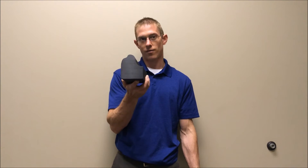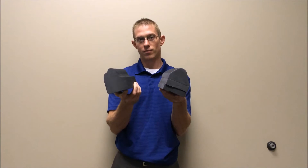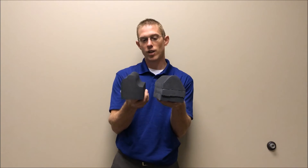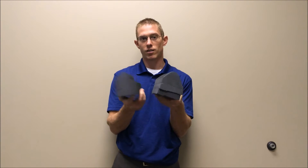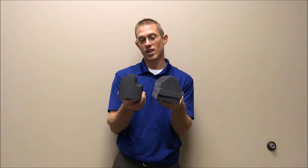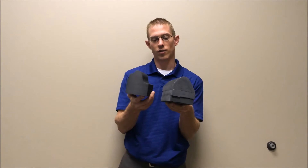Hey guys, it's Dr. Scott. So today we're going to go over how to use the cervical wedge. We have two different versions, and they're basically the same in application as far as what we're attempting to achieve. If I or Dr. Leah recommended for you to use a cervical wedge, either one is going to be appropriate and achieve basically the same thing. The main goal is to help bring back the cervical curve into your cervical neck.